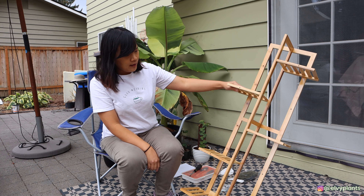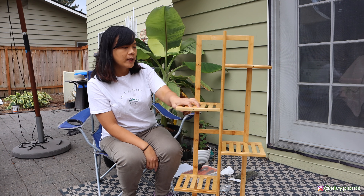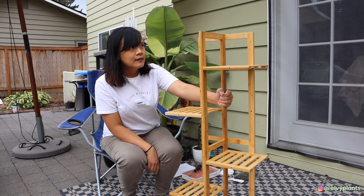I think it's pretty good quality and I do like it. I like the size as well — it's not too big or too tall. I think I can find a good place for this, and I personally do really like the brand. I have a lot of products from this company.